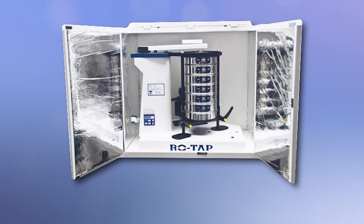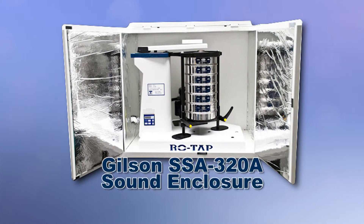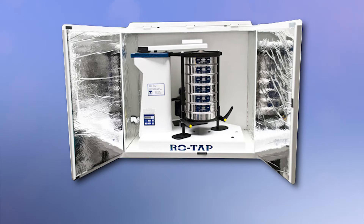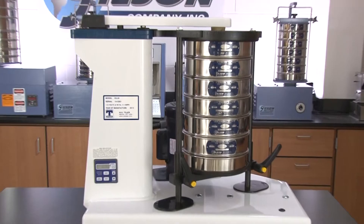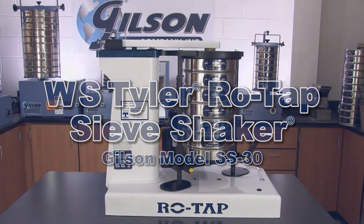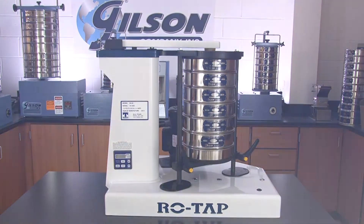And for noise and dust control, the optional Gilson SSA 320A sound enclosure, with its two front doors and top entry panel allowing for easy access and its 1-inch of sound attenuating foam, make the W.S. Tyler RowTap SS-30 sieve shaker the perfect choice for your material testing lab.